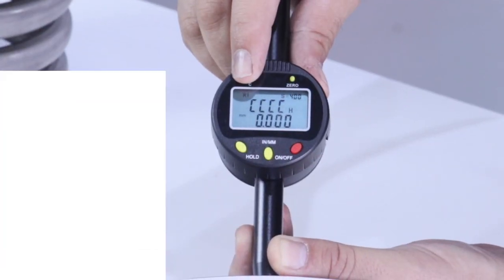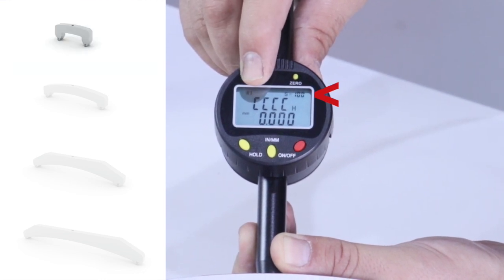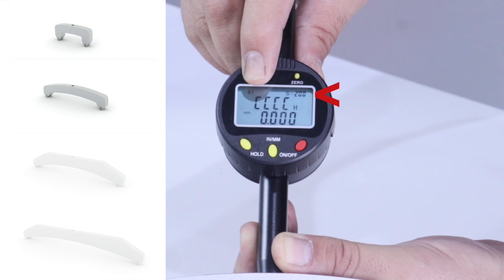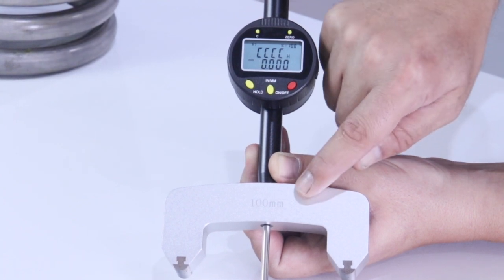In order to calibrate the gauge, we should indicate which of the arcs we will use. Button C allows us to select which of the arcs we have placed on the gauge — in this case, the 100 mm.